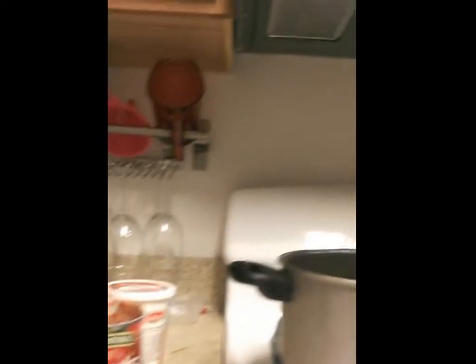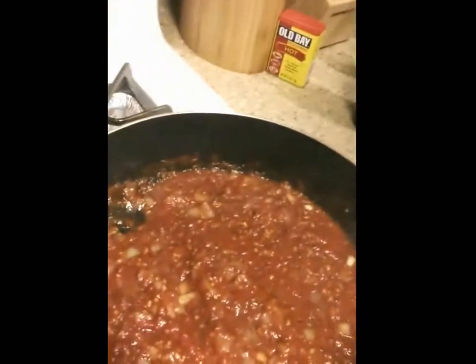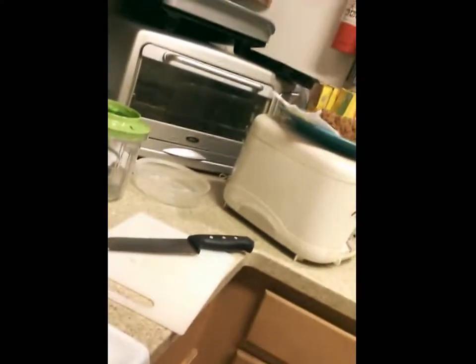I got my garlic cooked up and the onions softened up. Went ahead and threw in my crushed basil tomatoes — I used about half the can, that's about all it called for. What you want to do is heat it up over medium heat, add it right in with the garlic and onions and oil, and heat it until it starts to bubble. Like it's starting to do as you can see. Then turn that heat down to low and let that sit for a minute.